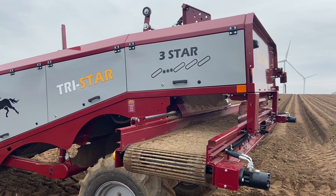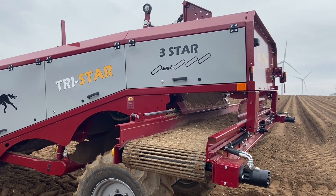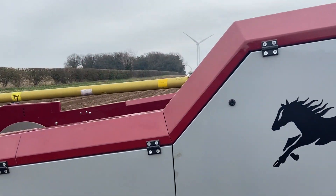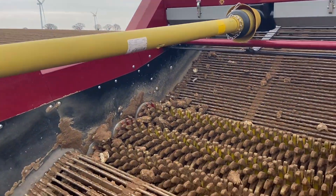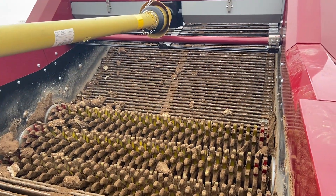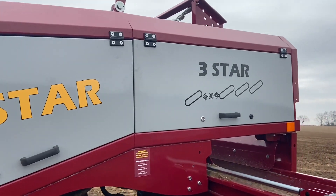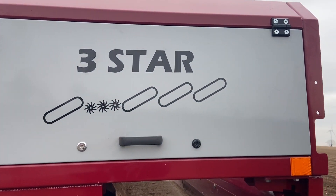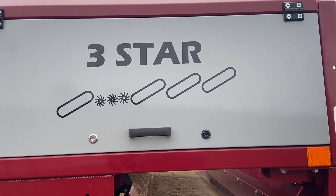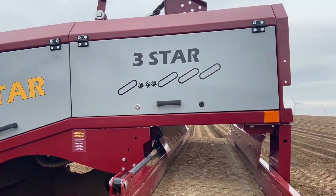Hi folks, so we're in the field this morning here in Norfolk with the new three-star tri-star machine. Taking a look at what William mentioned yesterday regarding the setup of the machine. You can see a bank of three stars after the digger web, then on to the webs — the diagram on the stage shows it nicely — so with your digger web, then on to three stars, and on to the third, fourth and fifth web. Let's see this machine in action in the field.